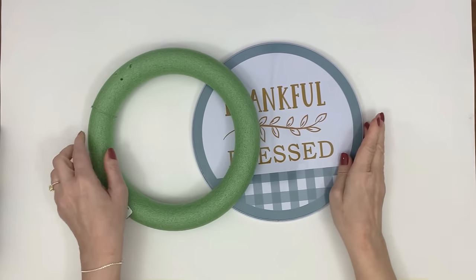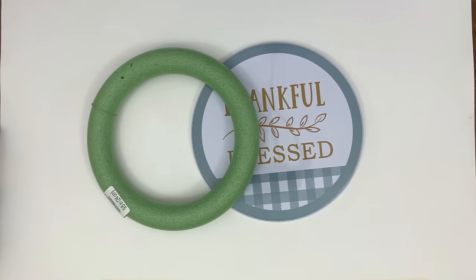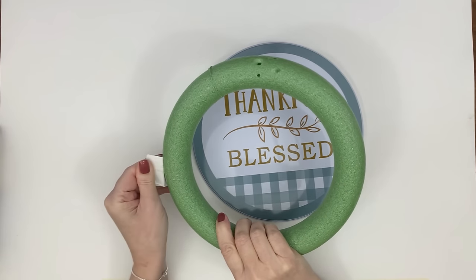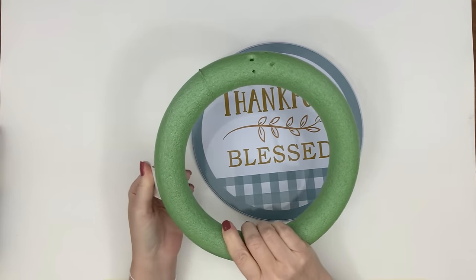For this project you're going to need a stovetop cover and one of those foam rings from the Dollar Tree — you can find them in the floral section. I'm just removing the sticker off of them.